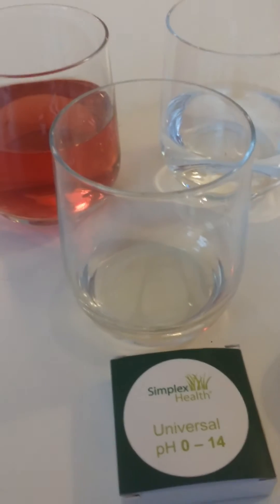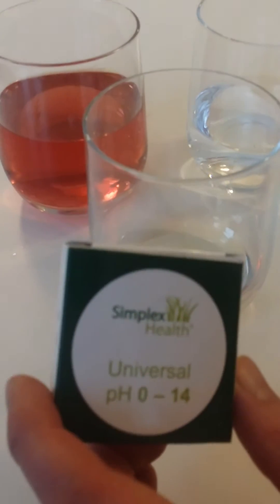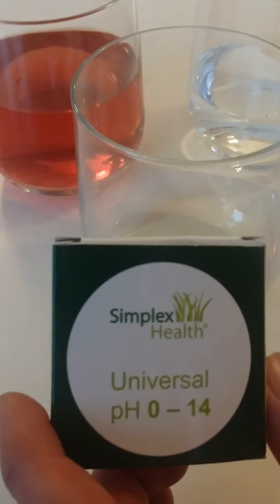Hi there, it's John here from Simplex Health. Today I just want to demonstrate how to use our Universal 0-14 litmus paper.